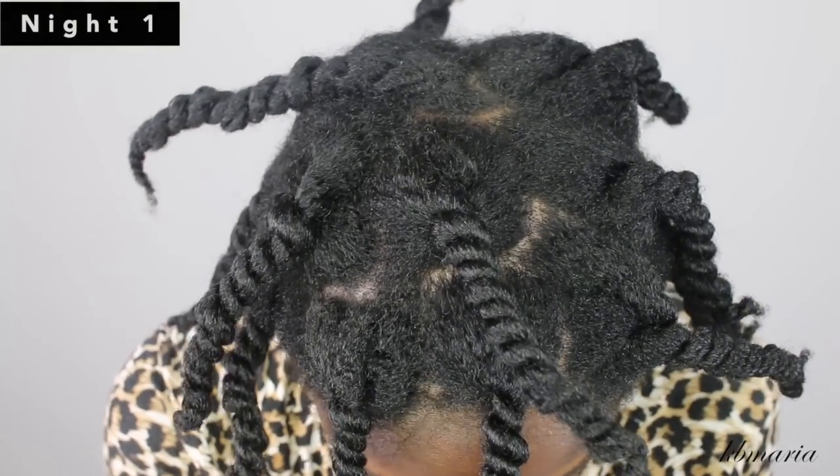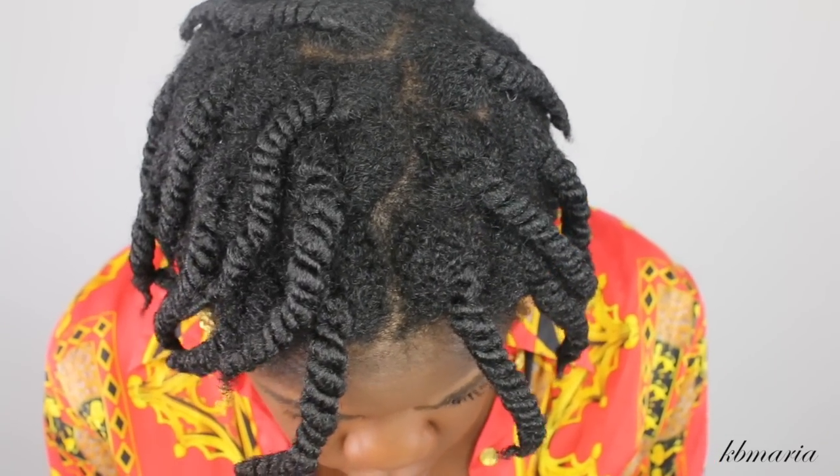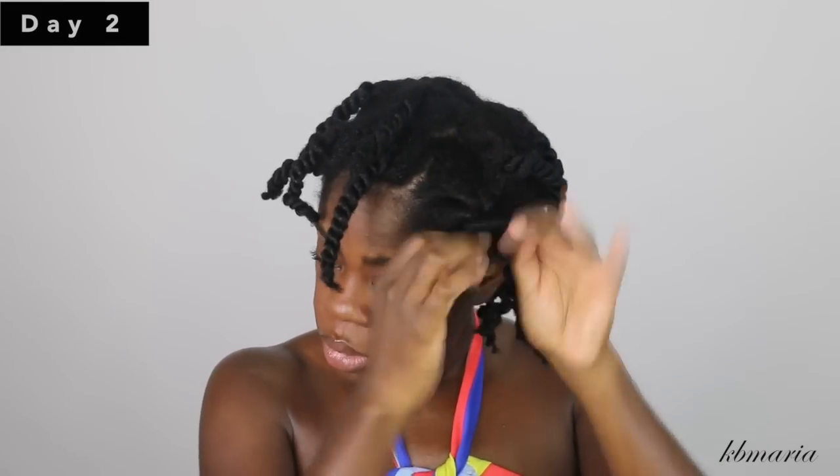Here are the completed larger twists. You can compare them to how many twists I had when I initially did the twist out. Now on day two, I'm going to take my twists down without adding any additional products.